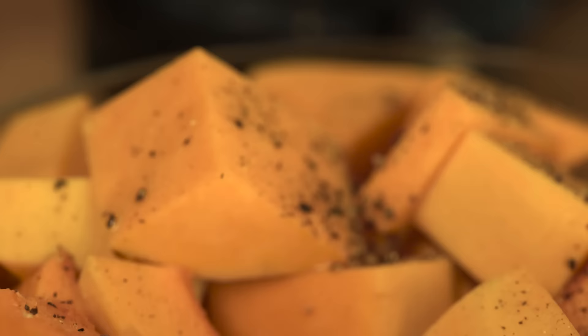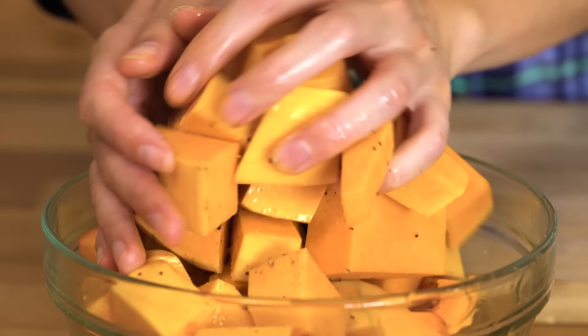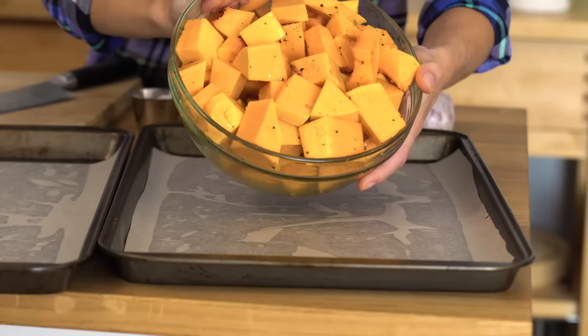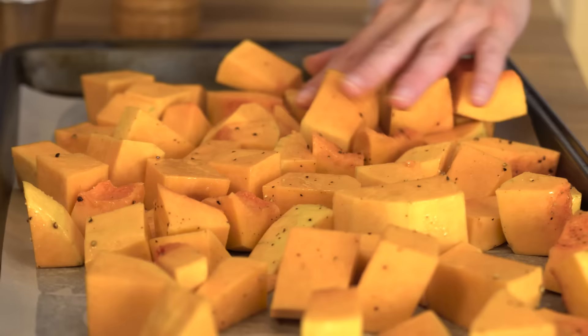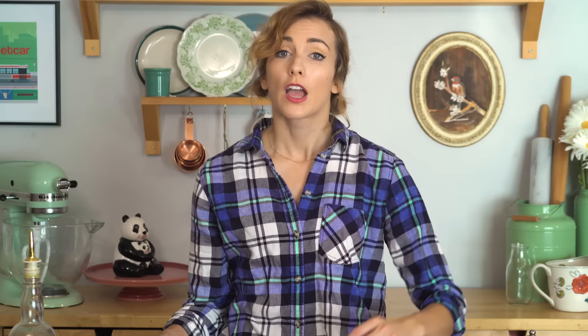I have already chopped up some butternut squash, and I want to get that covered in a little bit of olive oil and some salt and pepper. I'm gonna give that a quick mix with my hands and then dump it onto one of my lined baking sheets, greased and lined with a little bit of parchment paper.